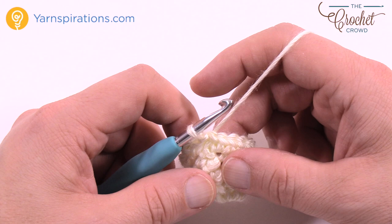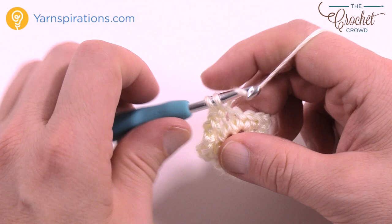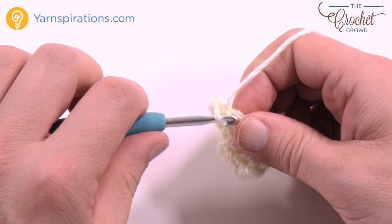Now the next four rounds are going to be exactly identical — just chain up one and one single crochet into each. Please do that for four rounds and then meet me back here. Get your stuffing ready because we'll just have to lightly stuff the inside of this if you wish to do that. So just one single crochet in each for the next four rounds.